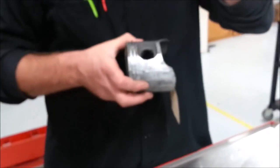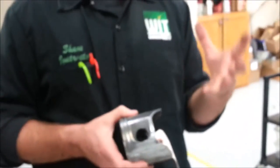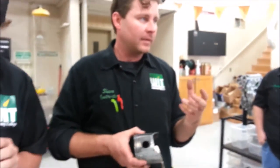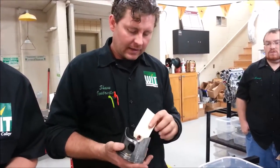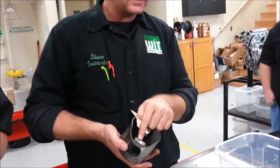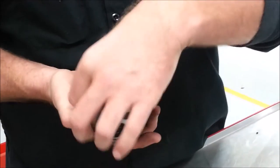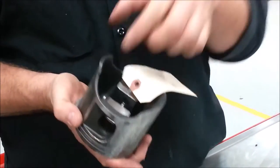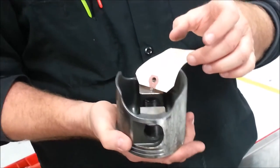Do you remember in the Suzuki video how they talked about what parts of the piston expand the soonest? They did a cutaway showing that where it's really thick, that's not going to expand that fast. But it's really thin right here on those four corners, and it's really thin here at the skirt. So those are the areas that are going to expand pretty fast.